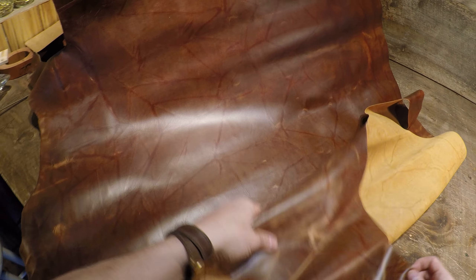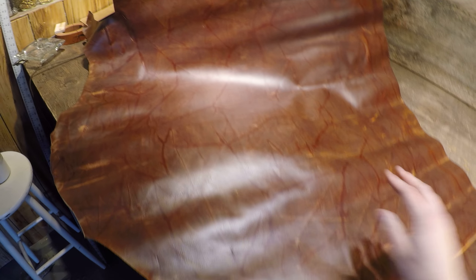The flesh side is phenomenal as well — it's a clean finish on the flesh side with no extra material. If you guys have any questions, reach out. This is the only one of its kind, so act quickly if you would like a piece, and we'll talk to you in a bit.